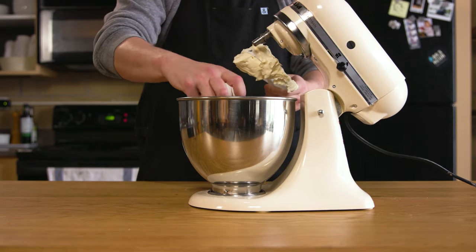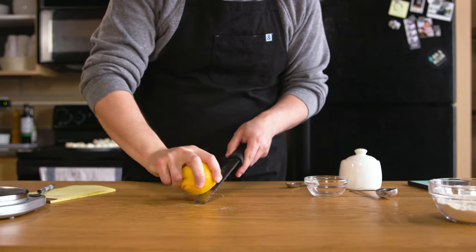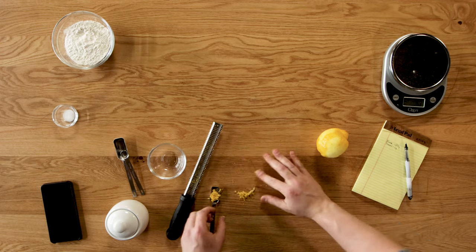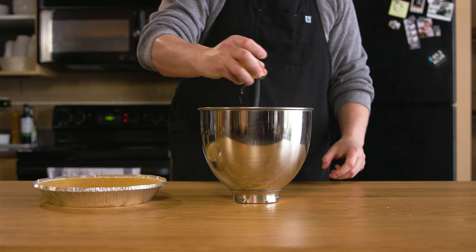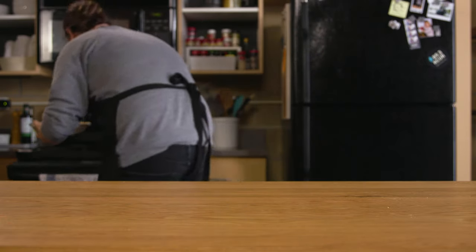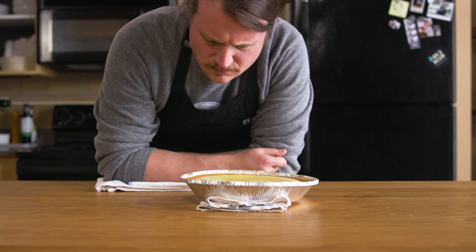I like to remove the paddle while I add both eggs — it makes it a little easier. Return the paddle, set at low speed, and mix until just combined. Use a microplane or fine grater to zest your lemon in one single motion — be careful not to push too hard; you don't want any of the white part, just the yellow. The entire lemon gives you just over a teaspoon of zest. Add that and the juice from half the lemon and give it a good stir. Pour everything into the pre-made graham cracker crust and bake at 325 degrees for 40 minutes or until the middle is just set and still a little jiggly. Take it out and let it cool before putting it in the fridge for at least 3 hours or overnight — it needs to be served cold.